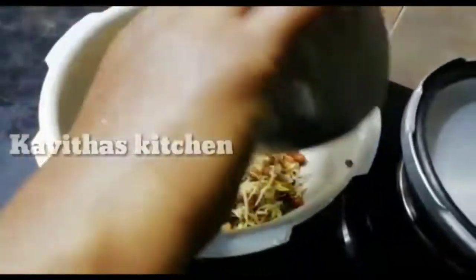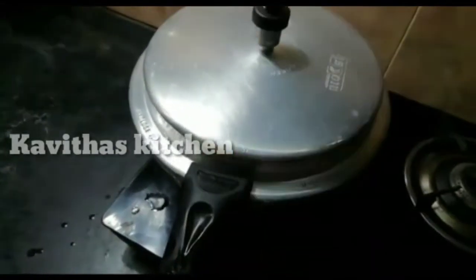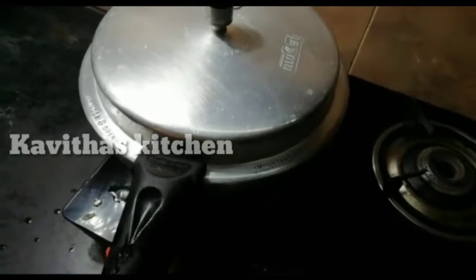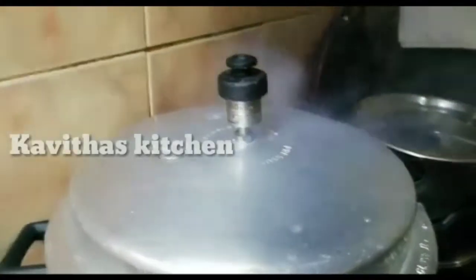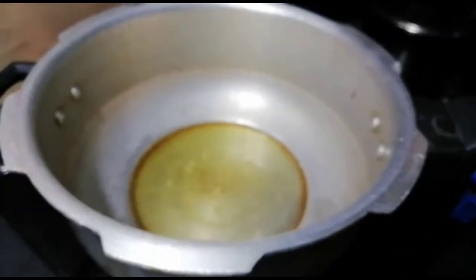Now we put the sauce in the cooker. We put the sauce in. Let's open a cup of water and put it in.